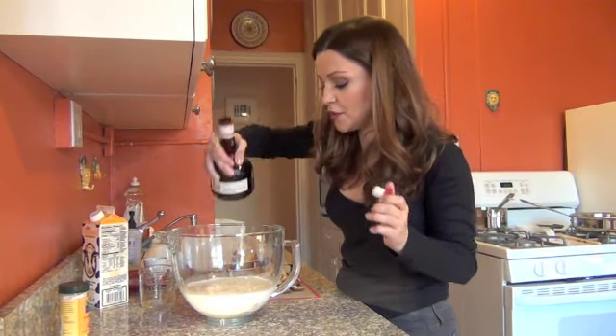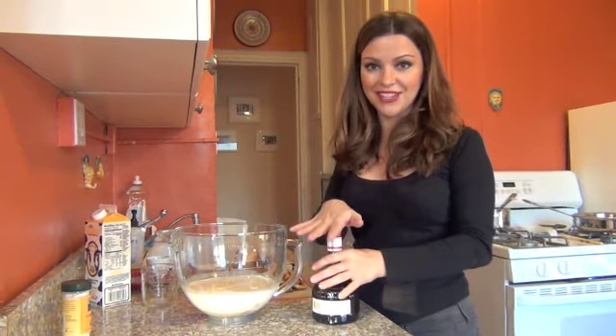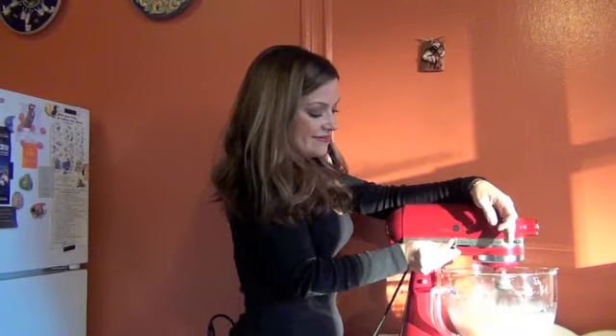A little bit of this and I am going to go to my red monster and whip everything together. And now we are going to whip all our wet ingredients together. See you shortly.